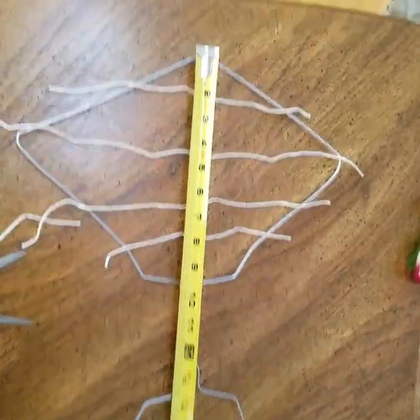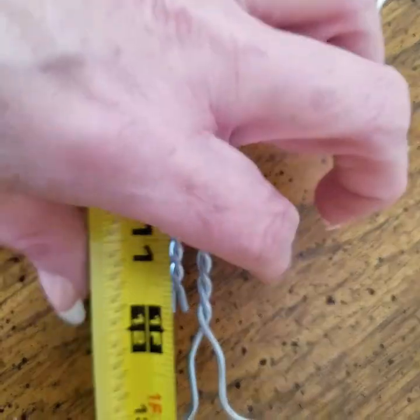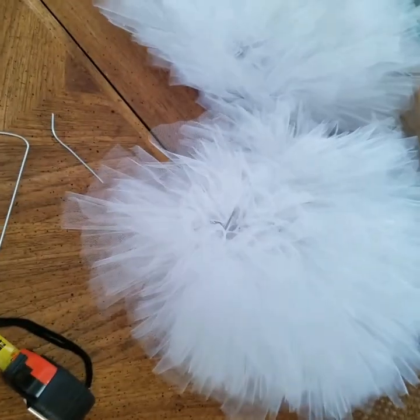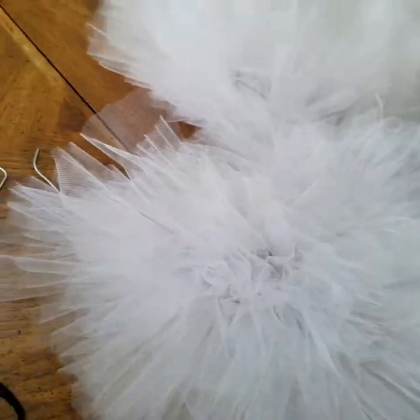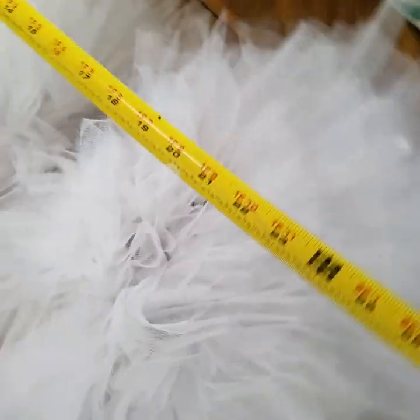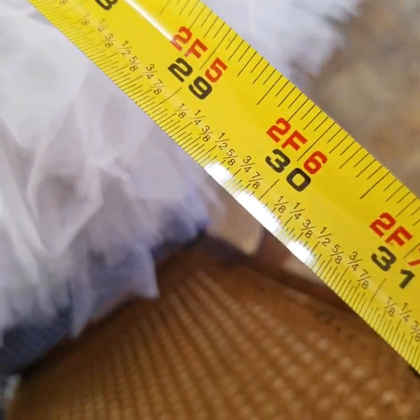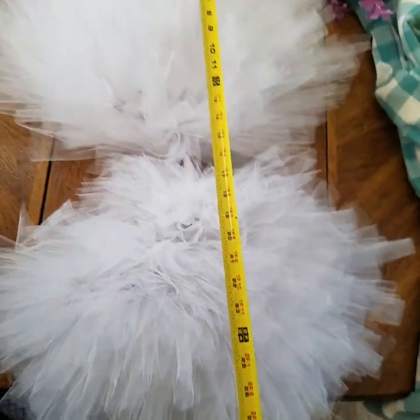So before anything's added, let's make sure — I'm going to put that together there. Before anything's added it's about 23 inches wide. Now once you do the decorating part and get all the tulle on there, it's about 30 inches. So that adds quite a bit, and that's at 12-inch strips.